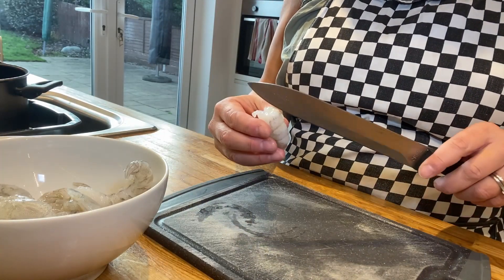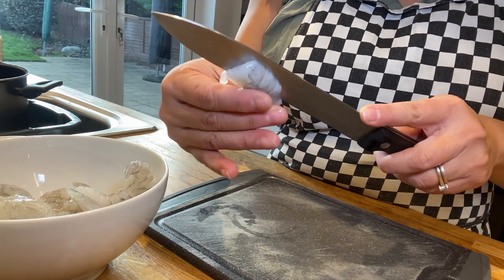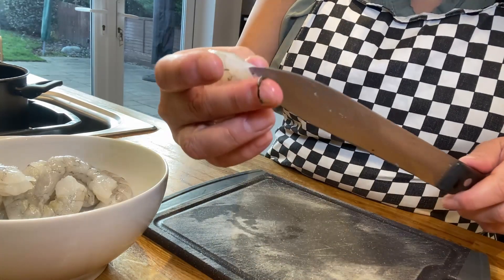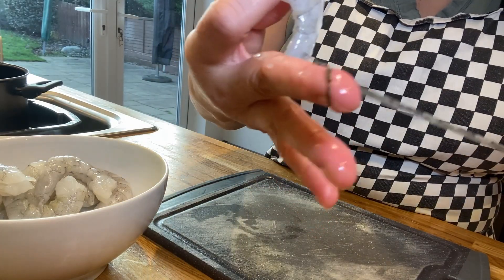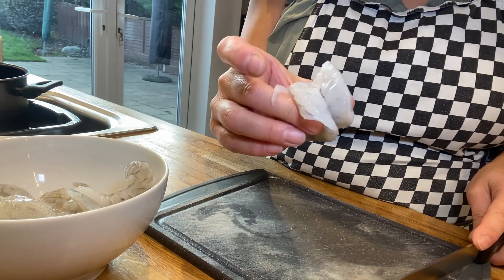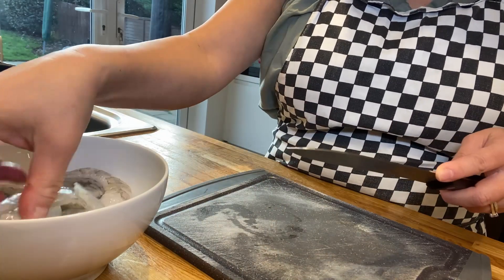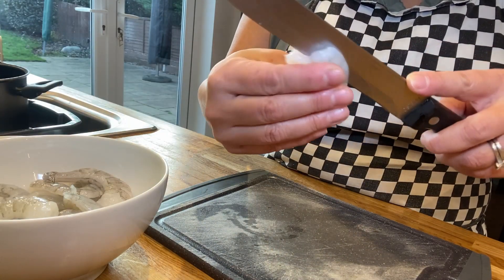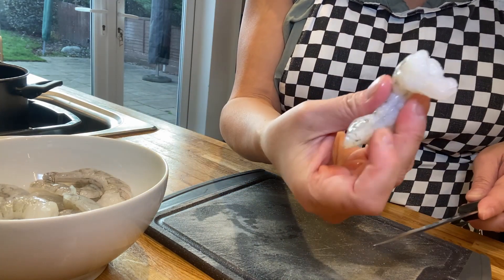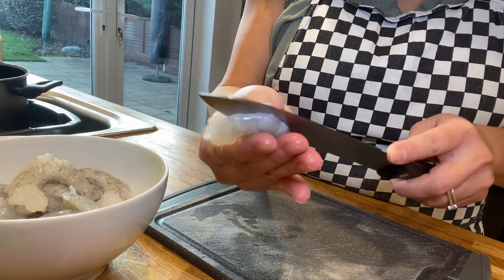What we want to do is butterfly and devein the prawns. To devein them, you cut the back but not right through — sometimes there's a little vein inside, you just scrape it off. As you can see there's a little vein, so you just pull it out like so. These are already deveined so I'm just going to butterfly those — cut them in the middle, not right through, cut them halfway and let the knife glide at the back so they're still firm on that side.